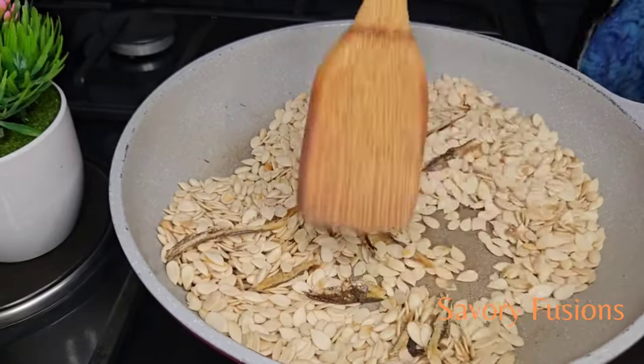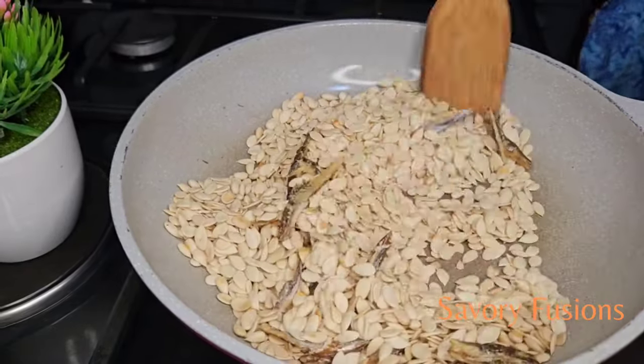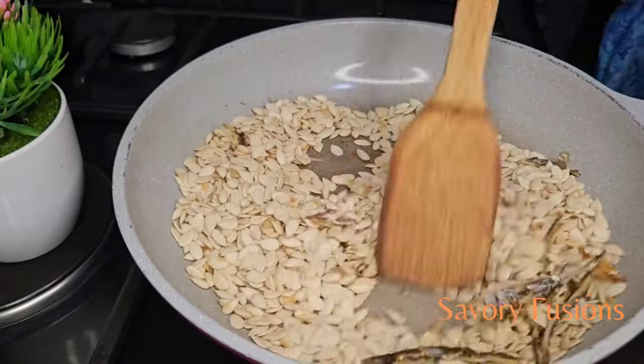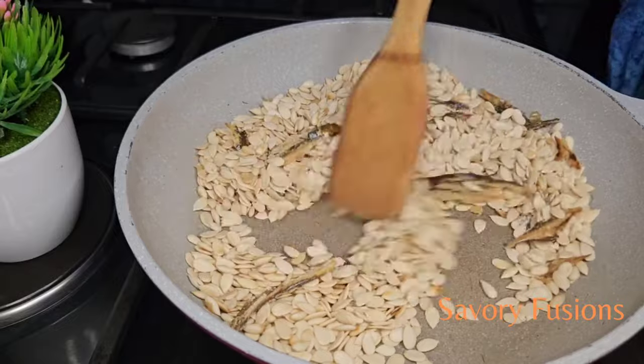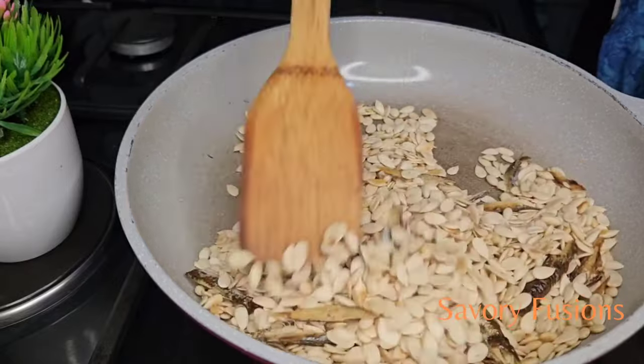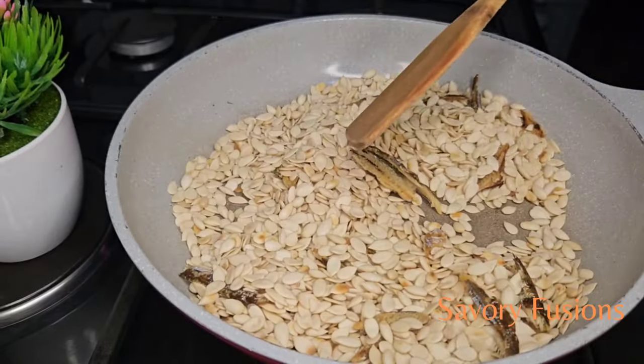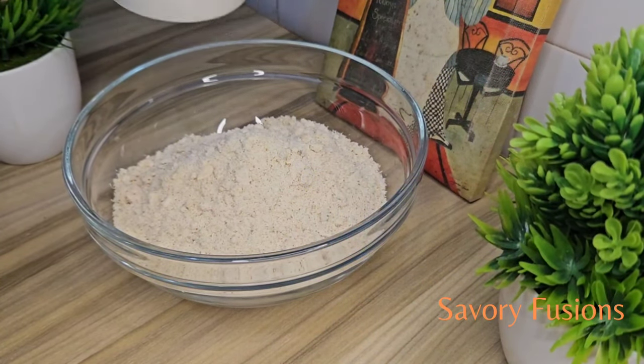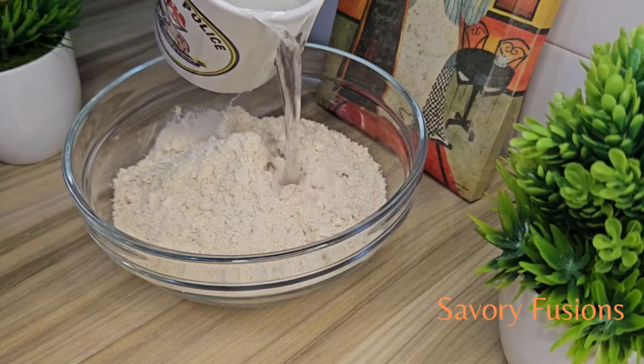When it begins to pop, it's time to take it off the fire. After roasting, allow the seeds to cool down before grinding them into a powder using a blender or a grinder. I will be adding some warm water to the blended Ecosy to make a thick paste.